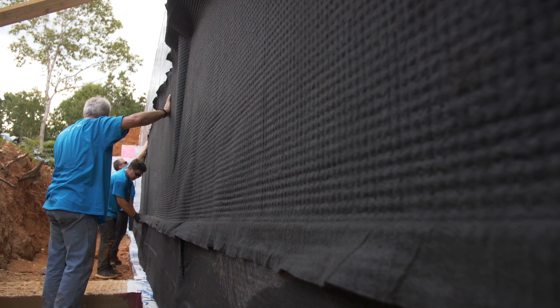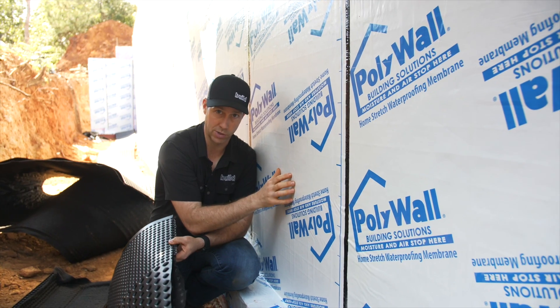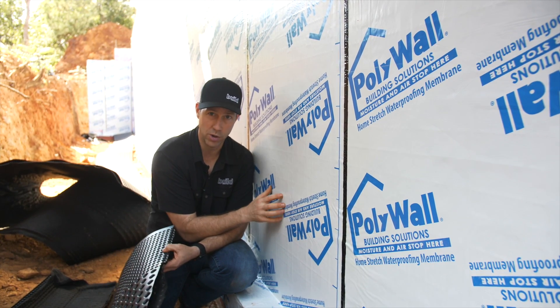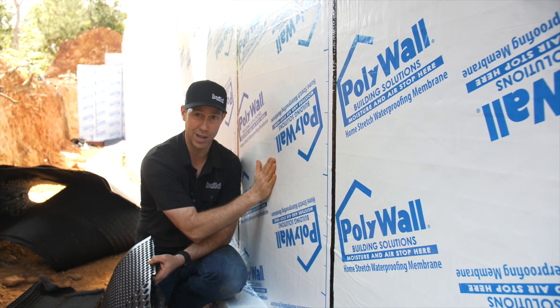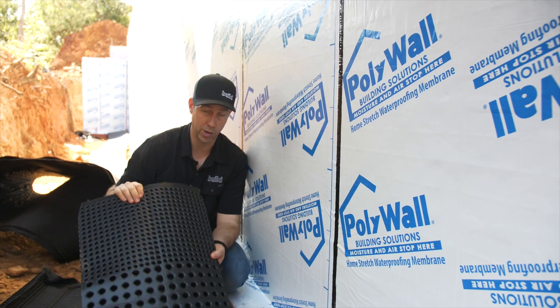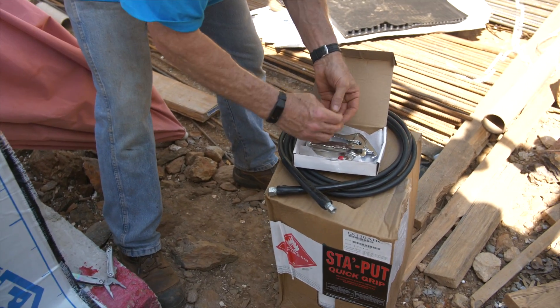The other cool thing about this system is that it's a no-fastener, no-penetration system. In my previous video where you saw us installing the Home Stretch, you noticed it's a peel-and-stick — we put a primer on, and it's all done, totally stuck, looking beautiful and tight with no penetrations. We want to do the same thing when we install this; we don't want to penetrate it.